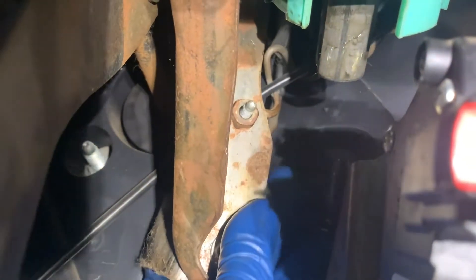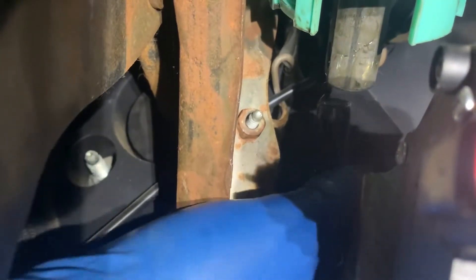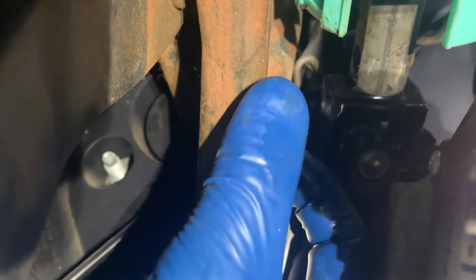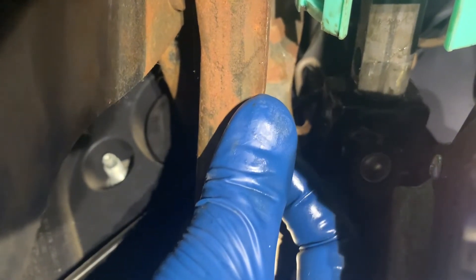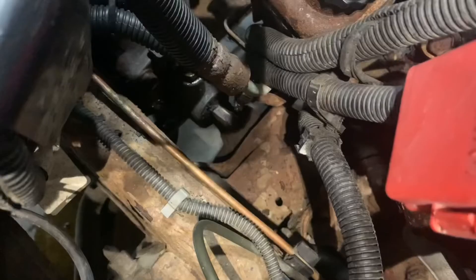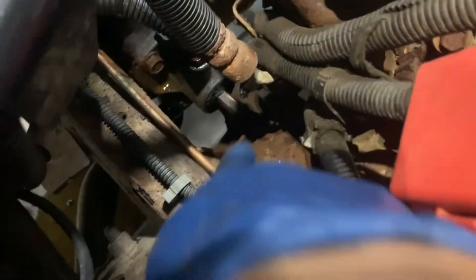We're back up under the dash trying to get this shaft up in here — just like that. I'll put the camera down and get that bolt put in. I cleaned off the end where that steering shaft nub sticks out and I'm just gonna put a thin coat of grease on it so everything slides together nicely. Then we'll throw this bottom shaft in.